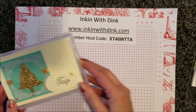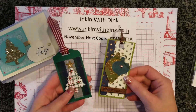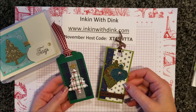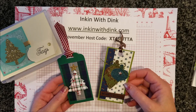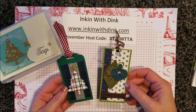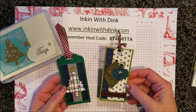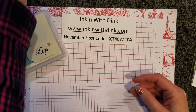Now are you ready to see the tags? Let's do this! These first two beautiful tags I received are from Jerry. Jerry is my upline who lives up in Wisconsin and she always mails her swaps down to us every month. She always does beautiful work. For these tags she used some of the punches from the holiday catalog as well as some of our designer series paper. Beautiful tags, Jerry!